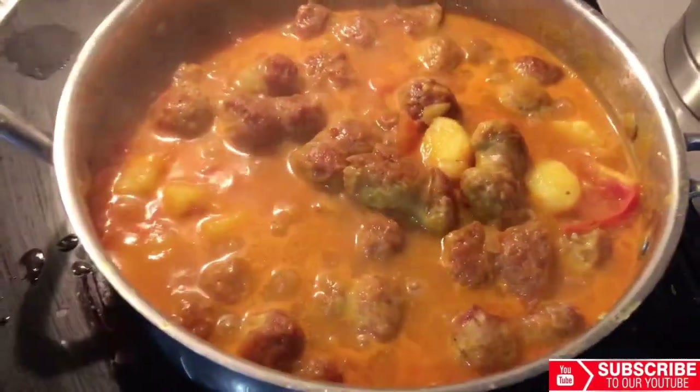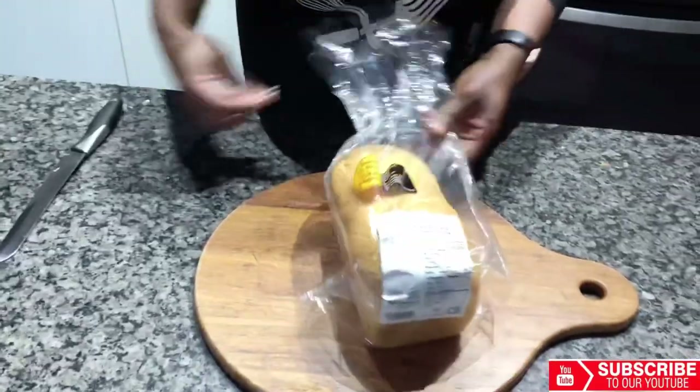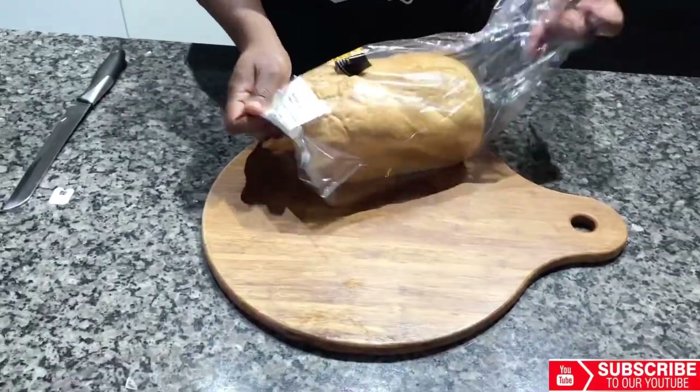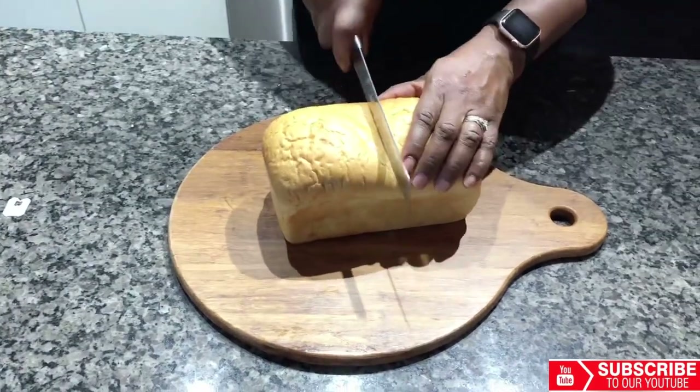So now let's prep the other ingredients. I will now cut my bread into two halves. From one of the halves I will remove the inside and use our stew to stuff the bread.